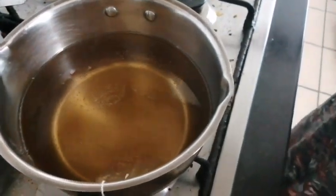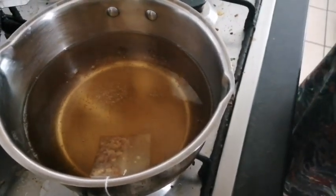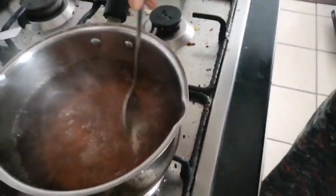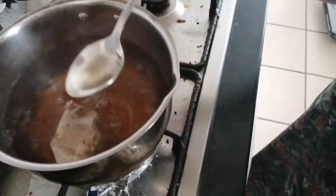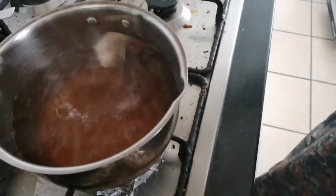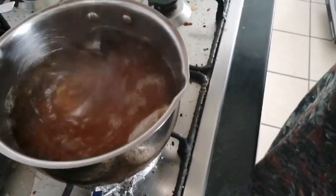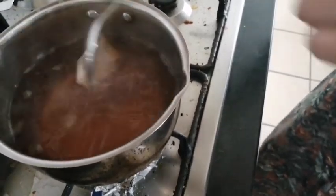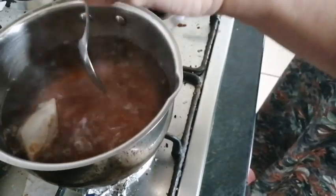The smell of lemon and ginger is coming out. I'll wait for some time while the water boils. You can also see the color has come out — it's looking very beautiful. I'm going to stir it a little bit more and now I'm going to turn off the stove.